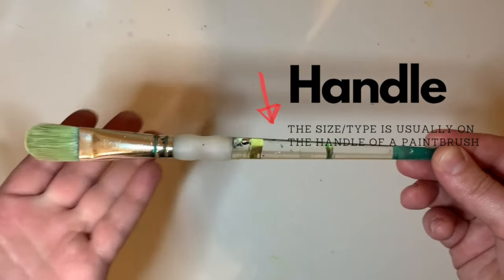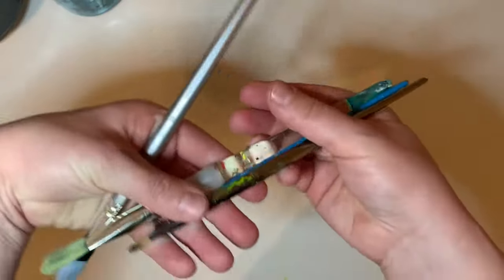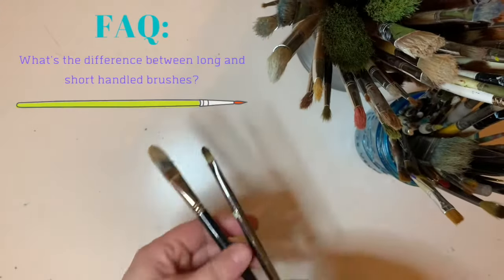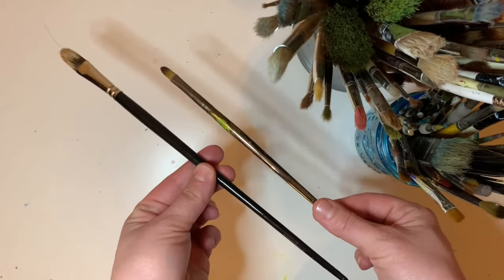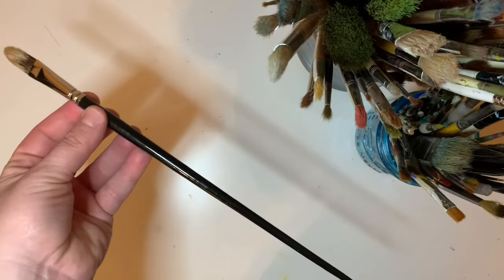The handle usually has the type of paintbrush as well as the size printed on it. You'll note that there are all types of handles, from wood to plastic. What's the difference between long and short handled paintbrushes? You can feel free to use whichever you prefer.